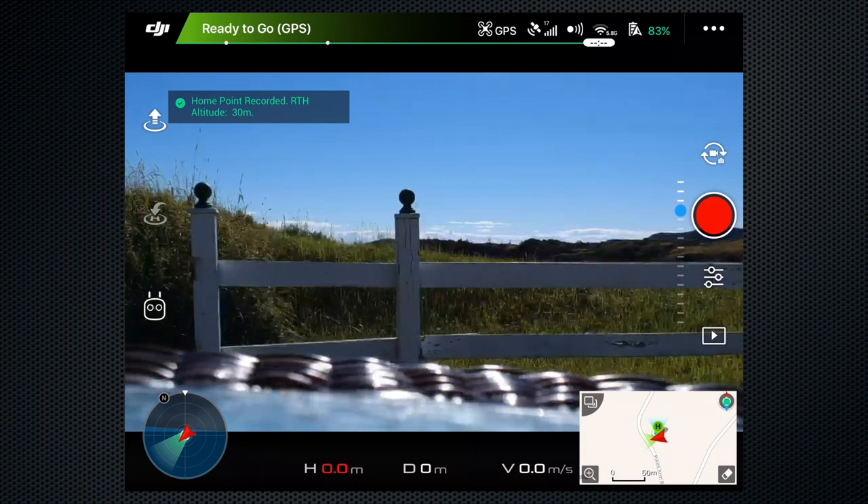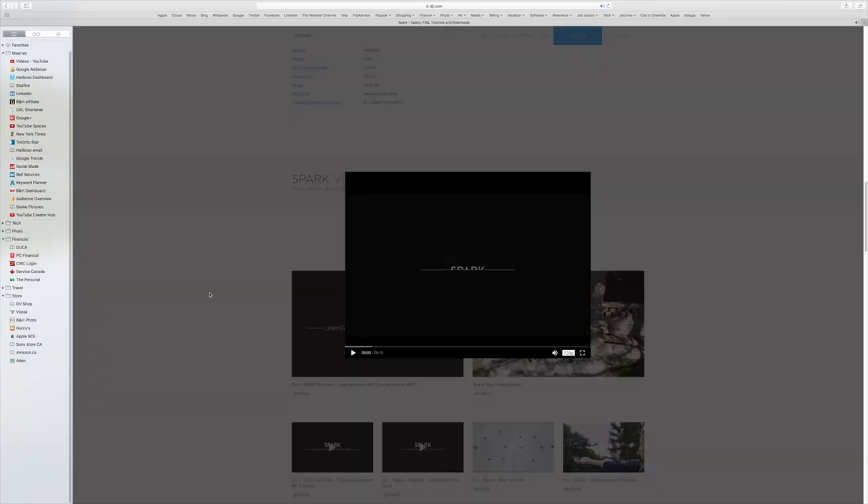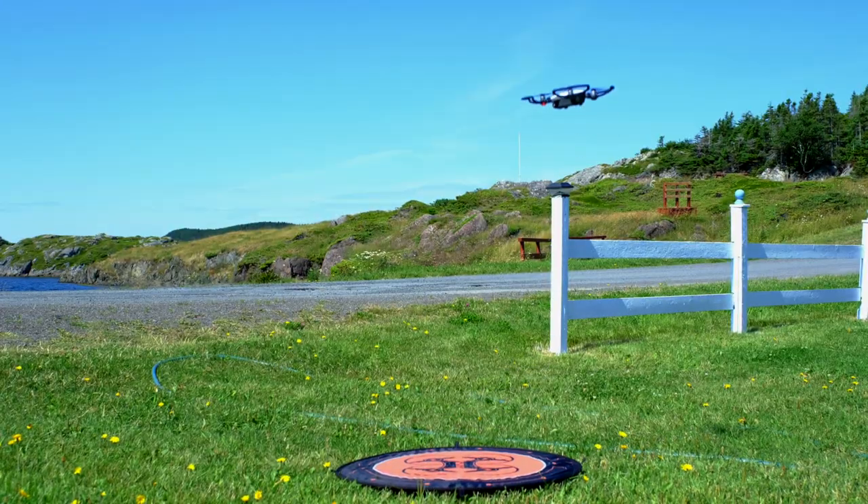Even if you've not flown a drone before, it's easy to get started. DJI has a helpful set of video tutorials. Once the Spark is off the ground, it hovers in place when you release the controls.